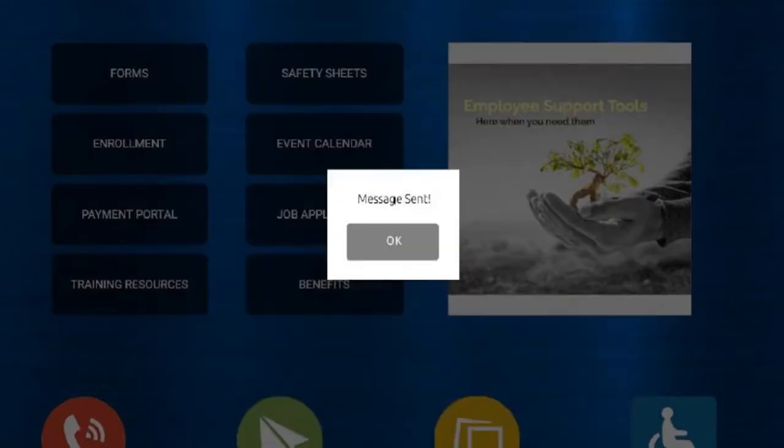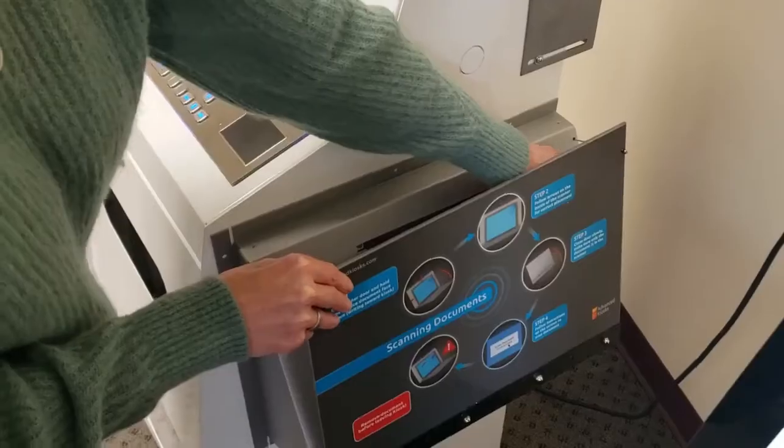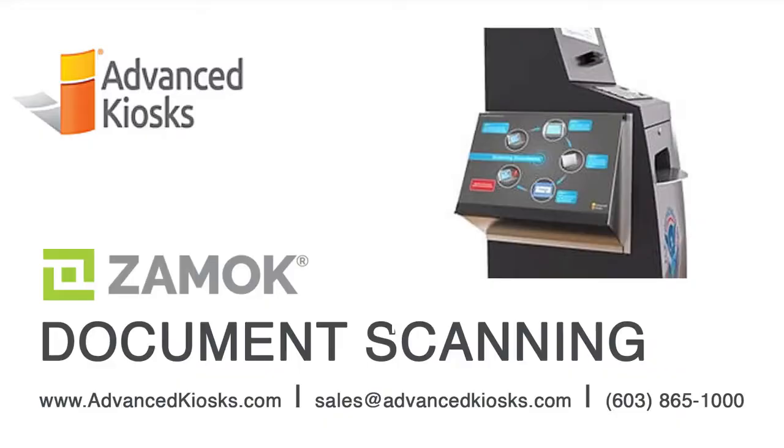This makes the Xamoc Scanner the perfect solution for scanning sensitive information. Ask us today about how Xamoc can help you accomplish so much more than you ever expected from a self-service kiosk. Thank you very much.